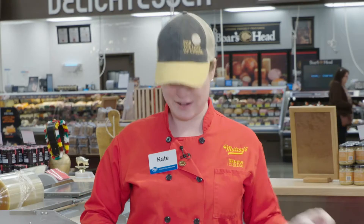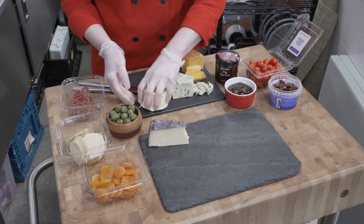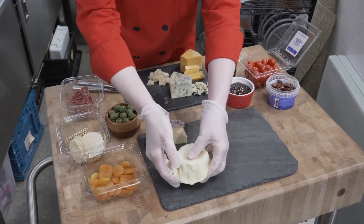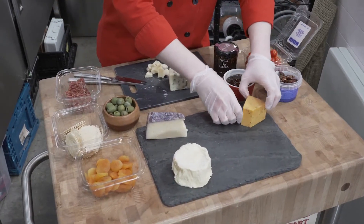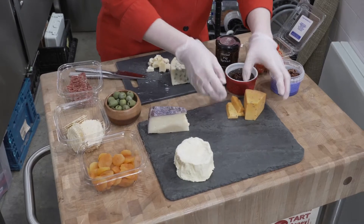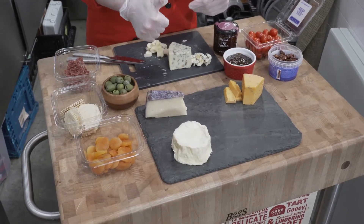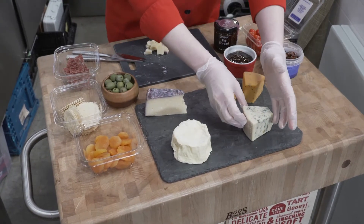Since you are building a cheese board, you want to place your cheese first since it is the featured item. I'm going to put my Merlot Bellavitano in the back and my softer cheese up in the front. I'm going to go ahead and put my Cotswold over to the side — you want to make sure you have some nice color breaks, so don't put the white cheese right next to the other white cheese. And here I'll have my blue right over here.